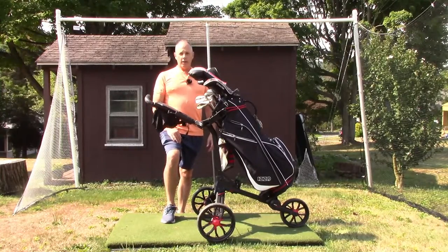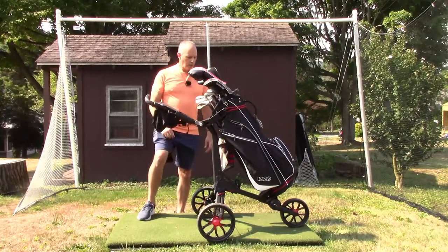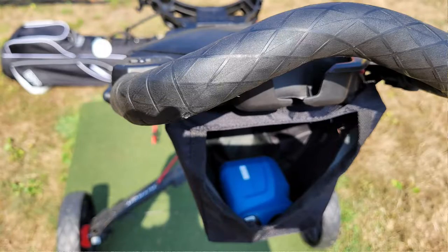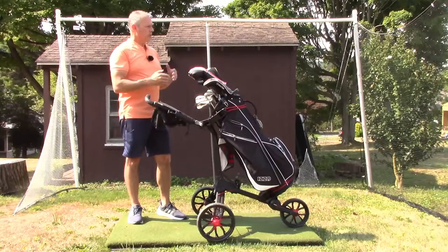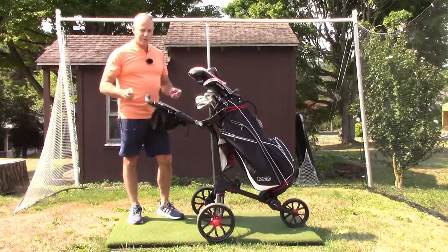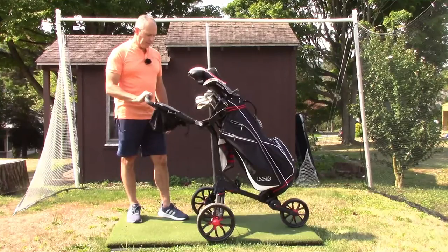A couple of things I really like about this cart: one is it has a pocket that's perfect for your rangefinder, so you can just take it out, determine that you can never reach that flag, and put it back in. It's a lot quicker than unclipping your case on your bag — really speedy.